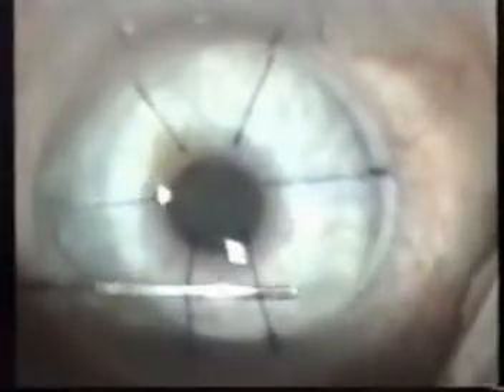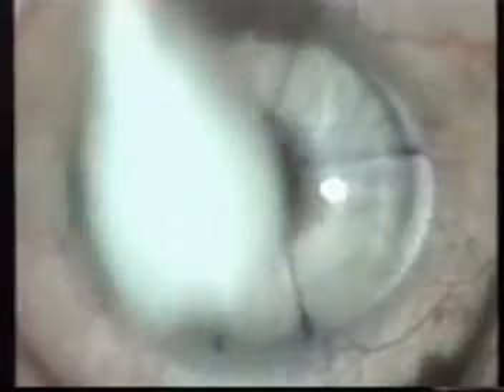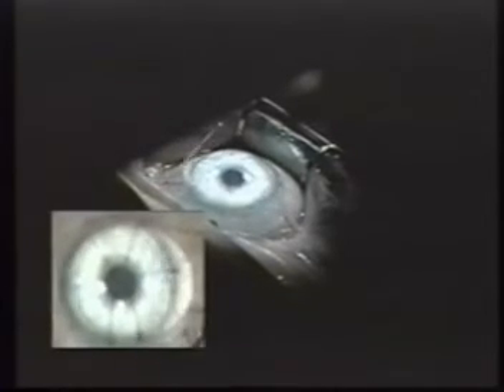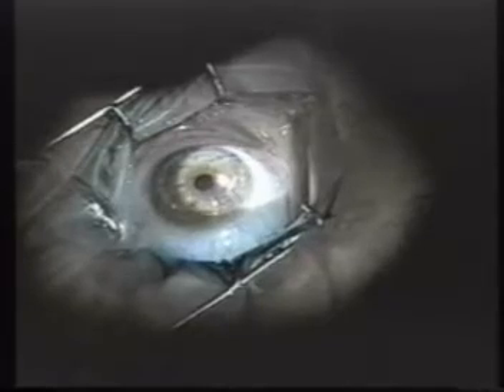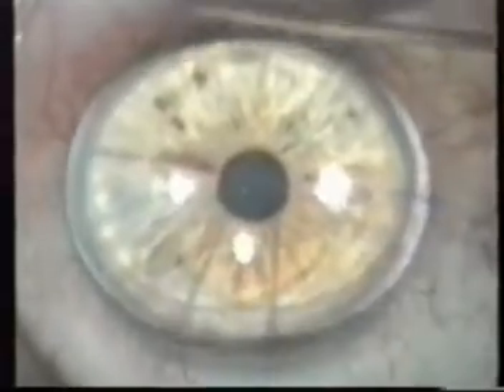We remove the excess BSS from the conjunctiva, and to allow good settlement of the flap, we apply a damp merocel sponge with centrifuge movements in the opposite direction of the pedicle, obtaining perfect alignment and adherence of the edges of the flap. In cases of hyperopic ablations, we must drain the BSS that accumulates on the peripheral portion of the flap. We wait on average five minutes for natural adherence, or we can utilize an ultrasonic ventilation device to accelerate the process. We perform the adherence test by touching the periphery of the cornea with a spatula close to the edge of the flap.